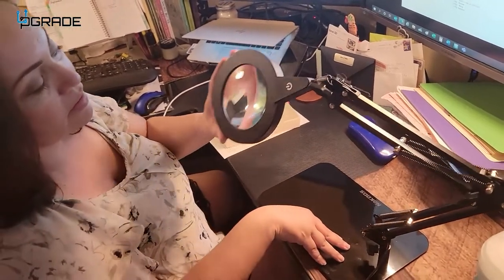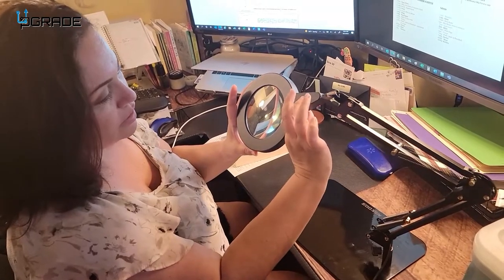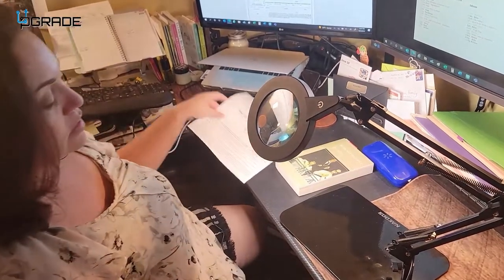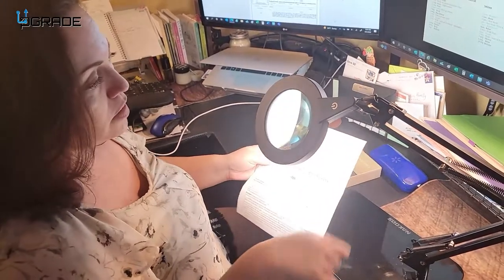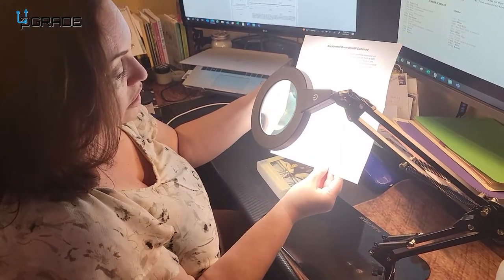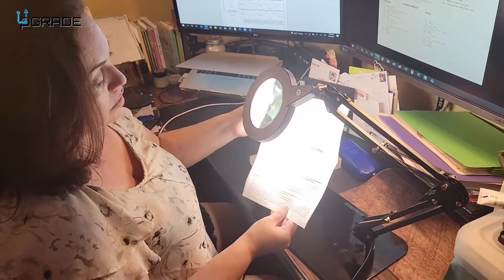Hi guys, this is a magnifying glass that has an LED light. It has three different settings for the LED light, and this is great — as we get older, our eyesight makes it hard to read tiny print. So when you get your bills, you're able to open them and use this to see what the fine print is. It really shows the wording clearly, no matter how small it is.